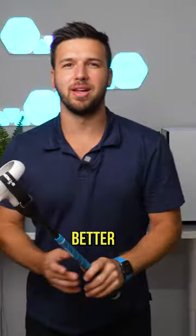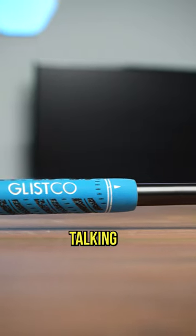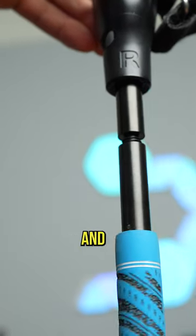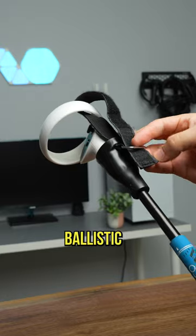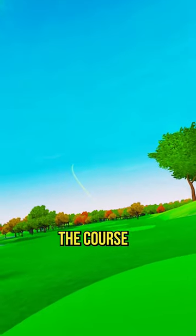BR Golf just got a whole lot better. This is a G-Iron, a true-to-life BR Golf attachment. We're talking a genuine weighted golf grip, a solid steel coupling, and a cup that is perfectly contoured to your controller. The included ballistic nylon strap ensures the safety of your controller, allowing you to swing as if you're actually on the course.